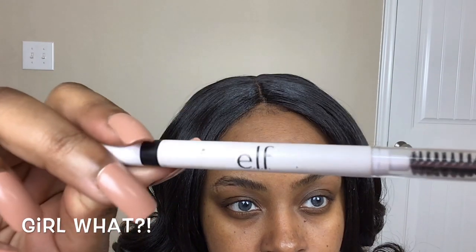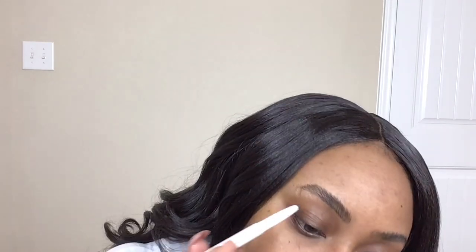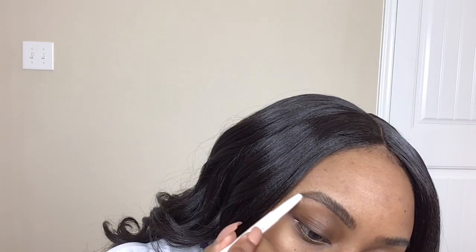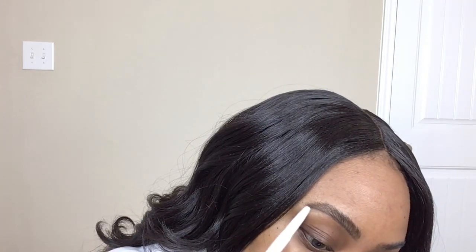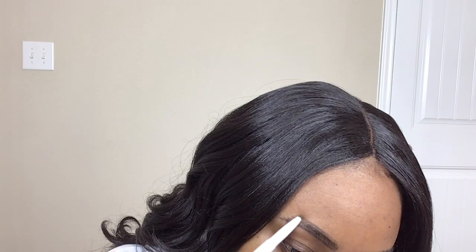So then I'm going to go in with my e.l.f. eyebrow pencil in the color black brown. I'm just going to line the bottom of my eyebrows — I like to do this because it kind of preps me for my outline. So I'm just lightly outlining the bottom of my brow, going in with light strokes. I don't want to start off too harsh because it's so much easier to build up the product than to take it away.